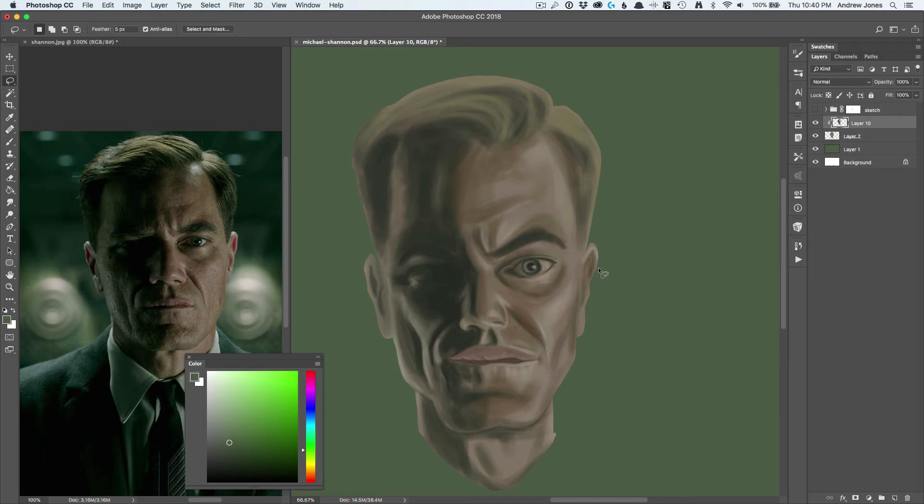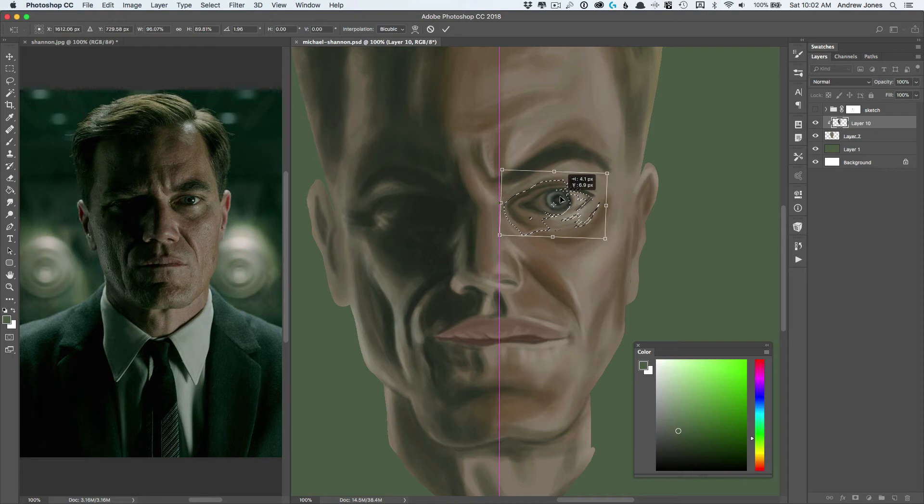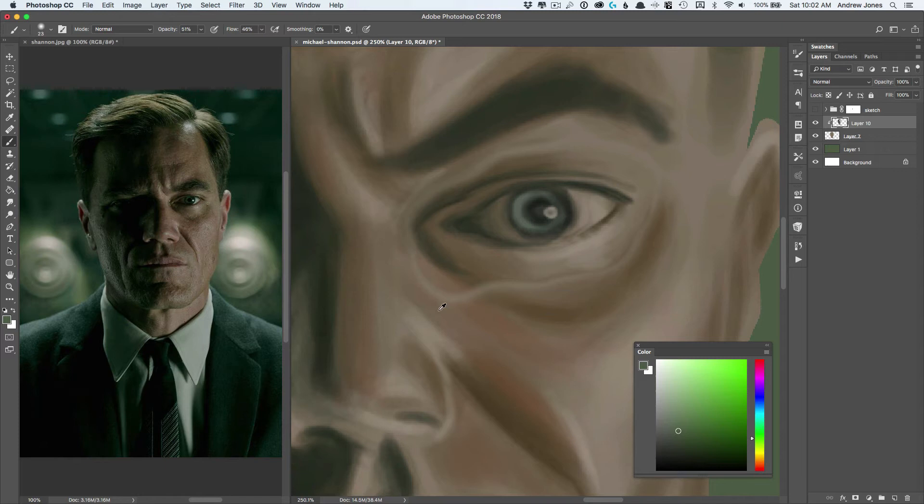I came back to this a day later and I was not happy with the shape of that eye, so I tilted it a little bit, resized it a little bit, and then went back in and kind of feathered around those edges and I was a lot more happy with that. But sometimes it just takes coming back to it the next day and realizing what was it that didn't work.